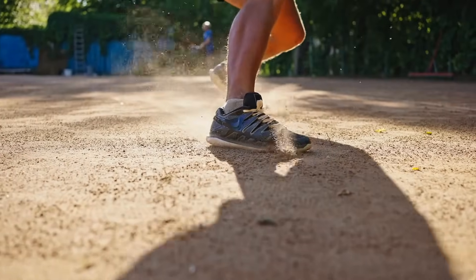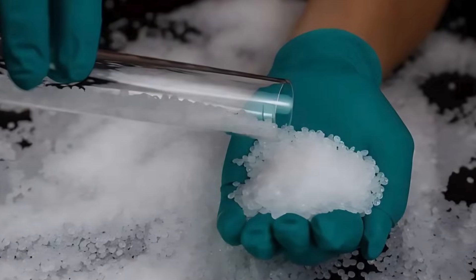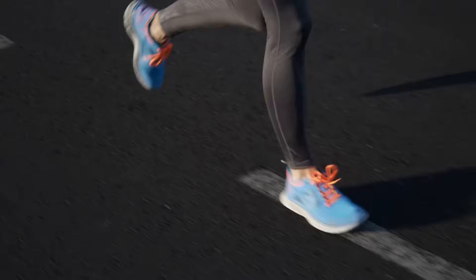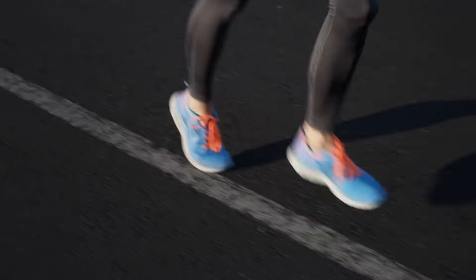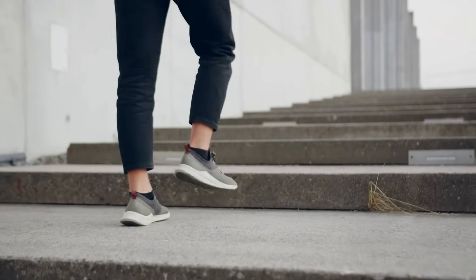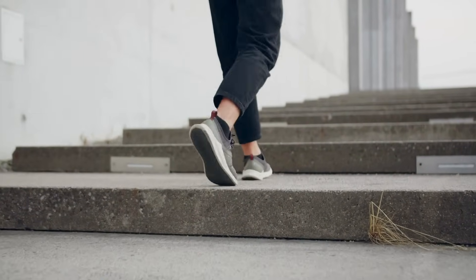The science behind the grip of rubber shoe soles is a blend of physics, chemistry, and engineering. From the molecular makeup of the rubber to the tread pattern and environmental conditions, every element plays a role in how well a shoe grips the ground. It's a perfect example of how everyday materials are anything but ordinary.